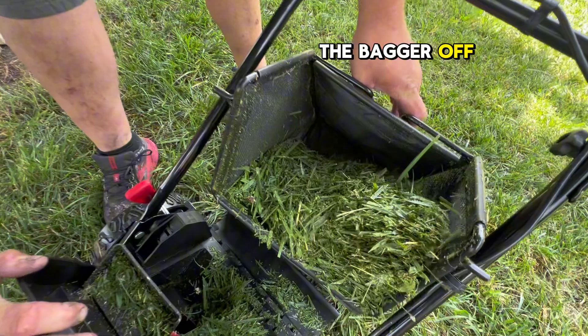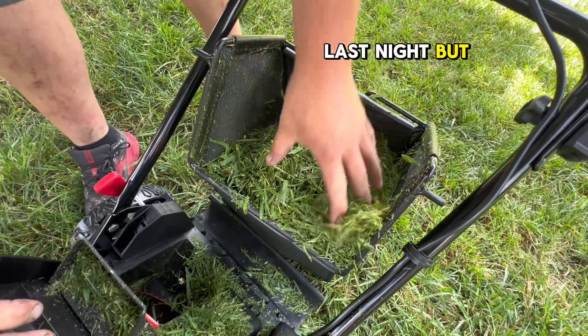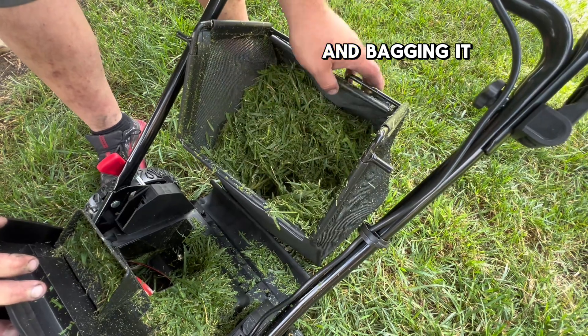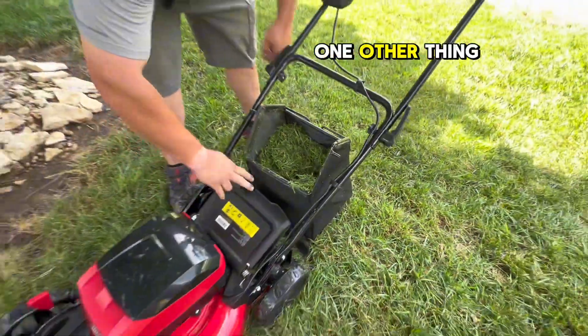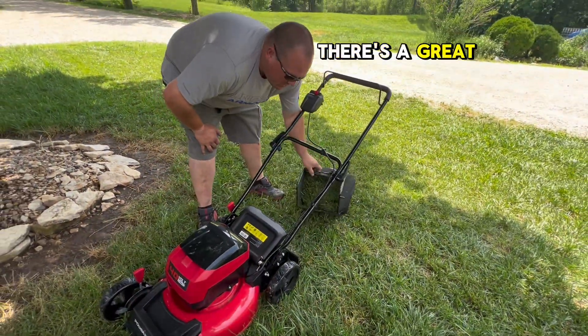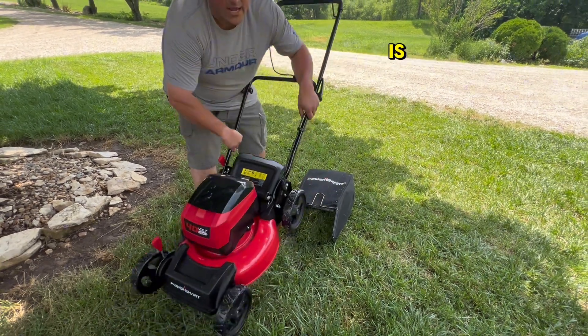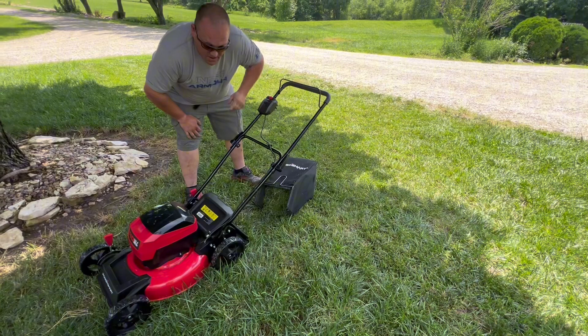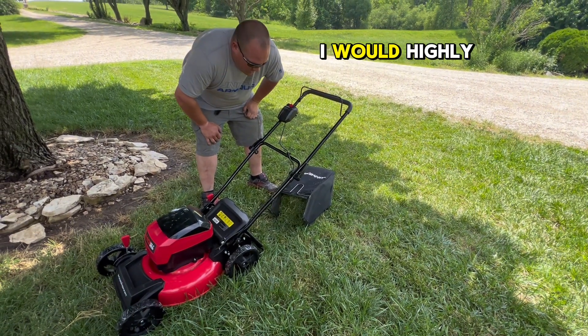That's all there is to taking the bagger off. It rained last night but this did a very good job of blowing the clippings in there and bagging it right up. One other great feature about this little mower is how light it is. After using it for just a little bit, I would highly recommend it.